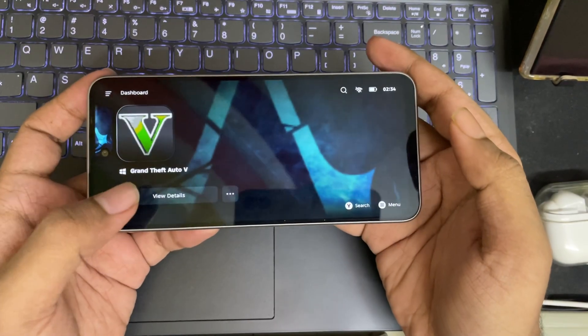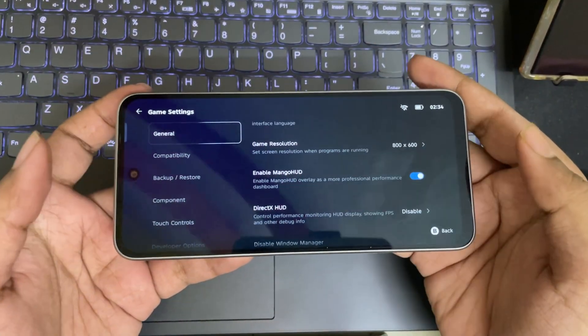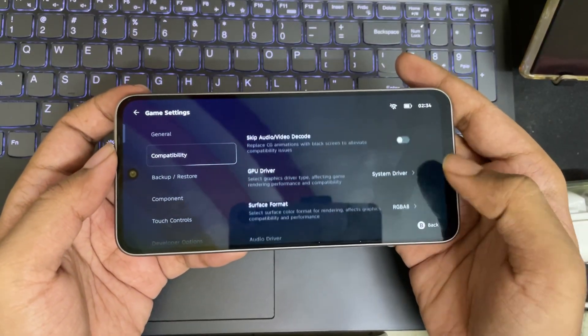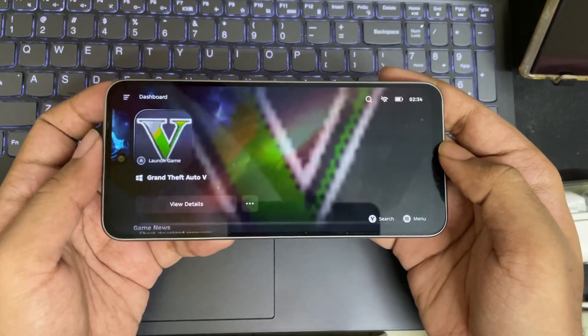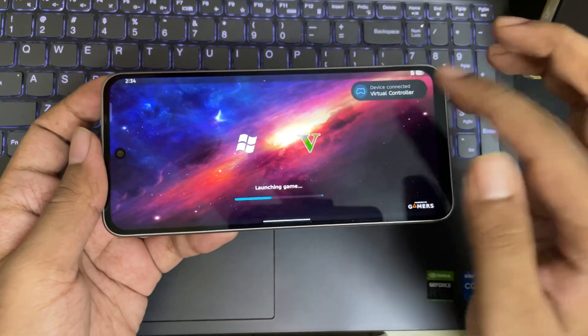Now let's test out Grand Theft Auto 5. Do follow these settings — these are the recommended settings if you are using Dimensity 7300 and 7400, or any processor with Mali G615 GPU. Set VRAM limit to 2 gigs if you are using 6 gigs of RAM. For this game, set VRAM limit to 1 gig to avoid crash issues.